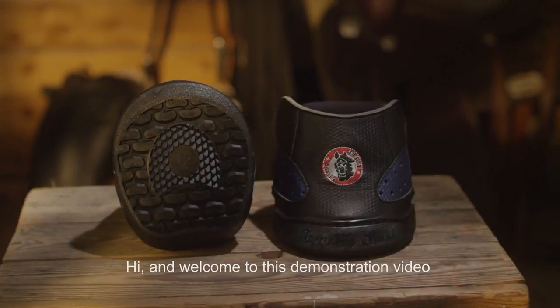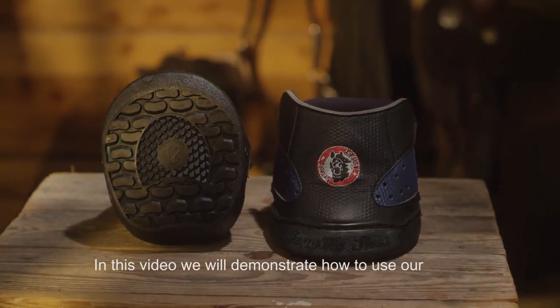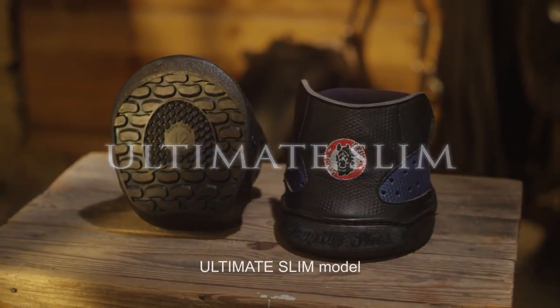Hi and welcome to this demonstration video brought to you by Equine Fusion. In this video we will demonstrate how to use our Ultimate Slim model.